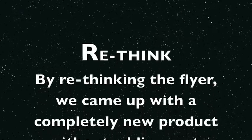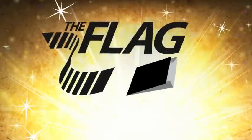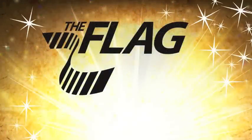Rethink: by rethinking the flyer, we came up with a completely new product without adding cost. After seeing it for themselves, here's what our customers had to say about the Flag.